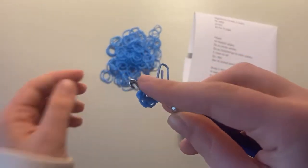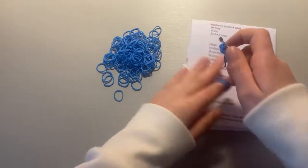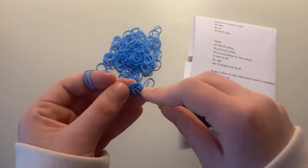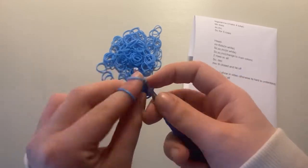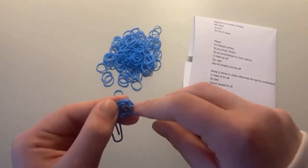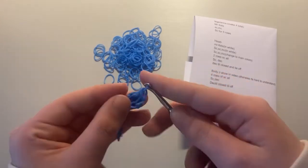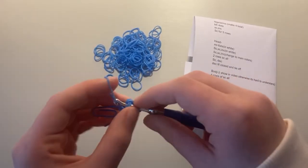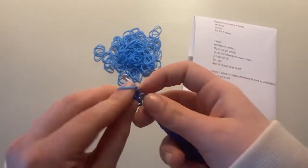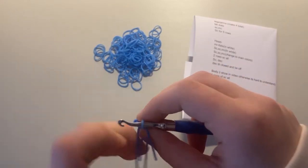Then go into the first stitch. For this row we're going to do a single crochet and then an increase. So just a single crochet into the next stitch, then two single crochets into the same stitch — that's an increase. Repeat that single crochet, increase pattern around. Now move the stitch marker up to the band around your hook — you should have six stitches.